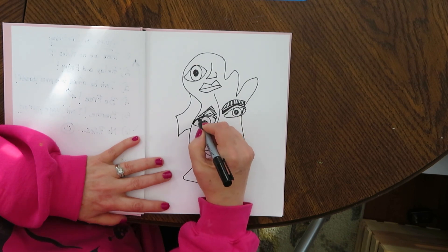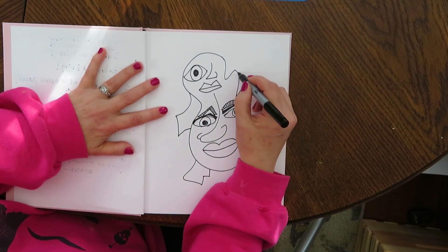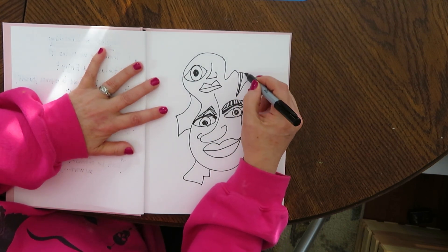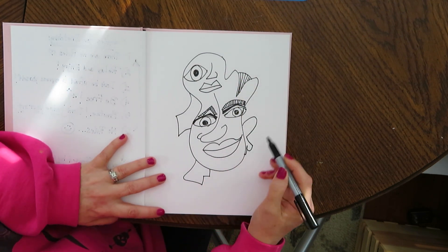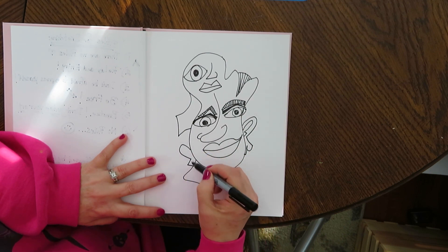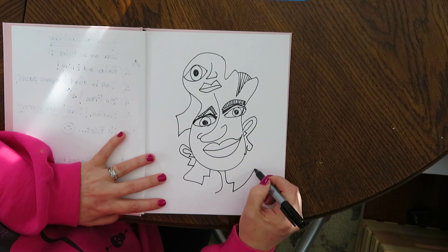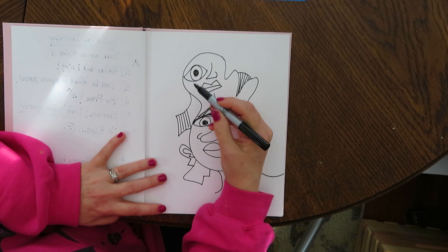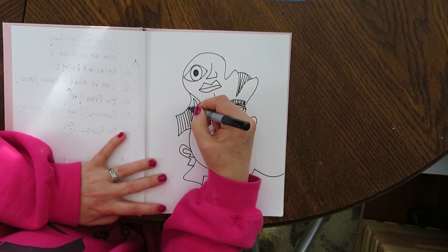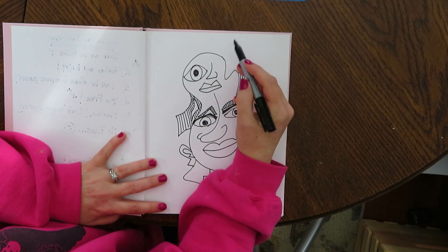I'm just going to be jabbering and talking while we're doing this. Since this is the first one, this is kind of an introduction. I do a lot of faces when I sketch. I think a lot with my right brain when I sketch, and I don't allow myself to judge — I just go based on instinct. A lot of what I do is based on instinct. And if it doesn't look good, I don't worry too much about it.